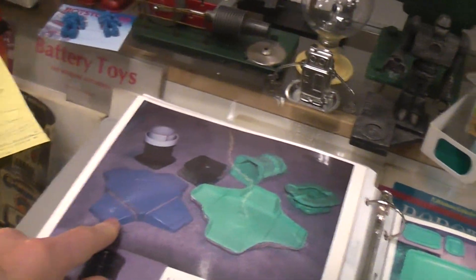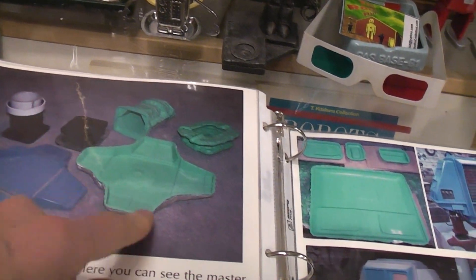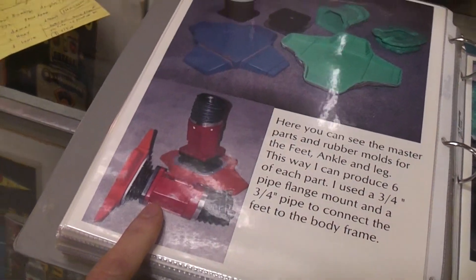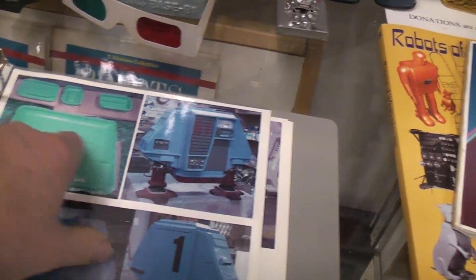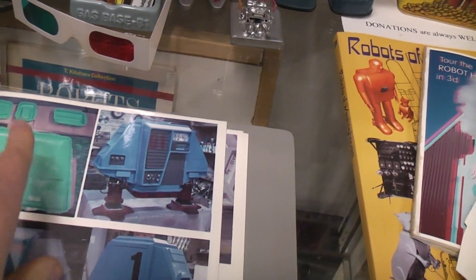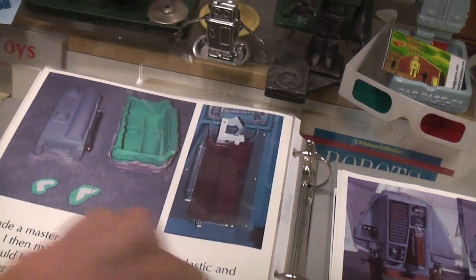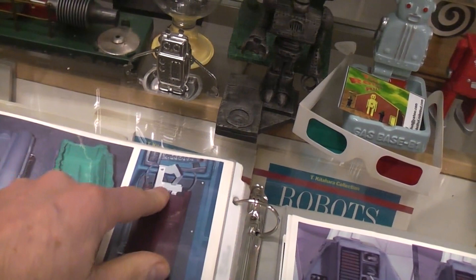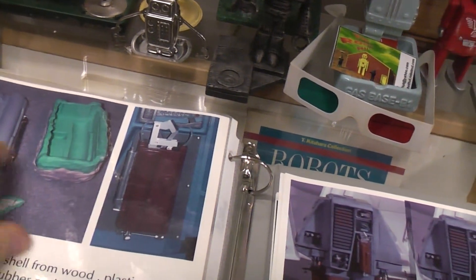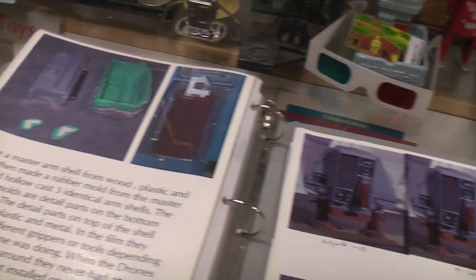Same with the feet — I made a master foot and ankle parts, then made molds from that to cast the pieces used. At the very top of the robot there's a bunch of detail stacks and things on the side; same type of process there. For the tool arm, I didn't want to build all the mechanics, so I just made the fake shell that covers it and made my tool that way.